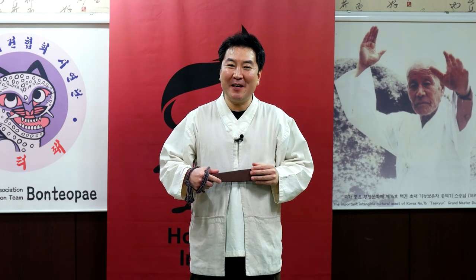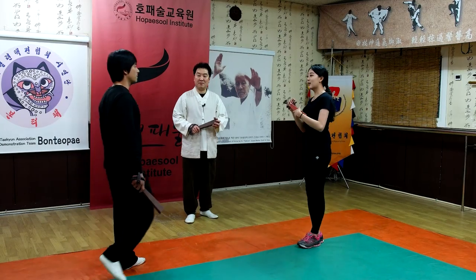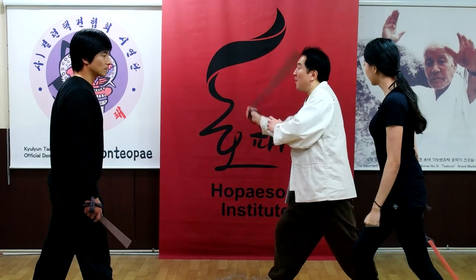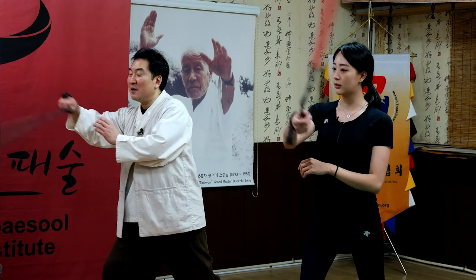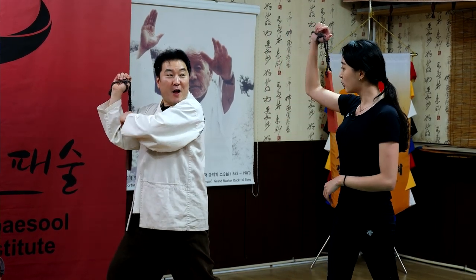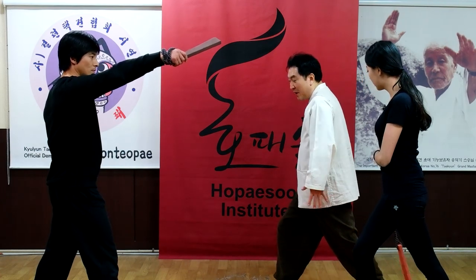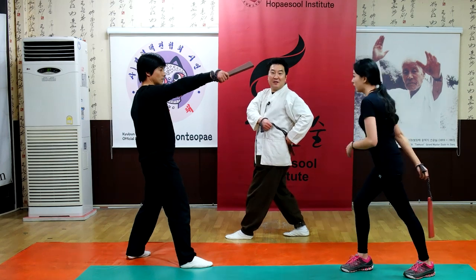I'll teach you. Okay, are you ready? Yes, I'm ready. And spin. Opposite side. From below to high. One, two. And hang on arm. And rotate one time. And left side, left leg go forward and diagonal upper side strike.